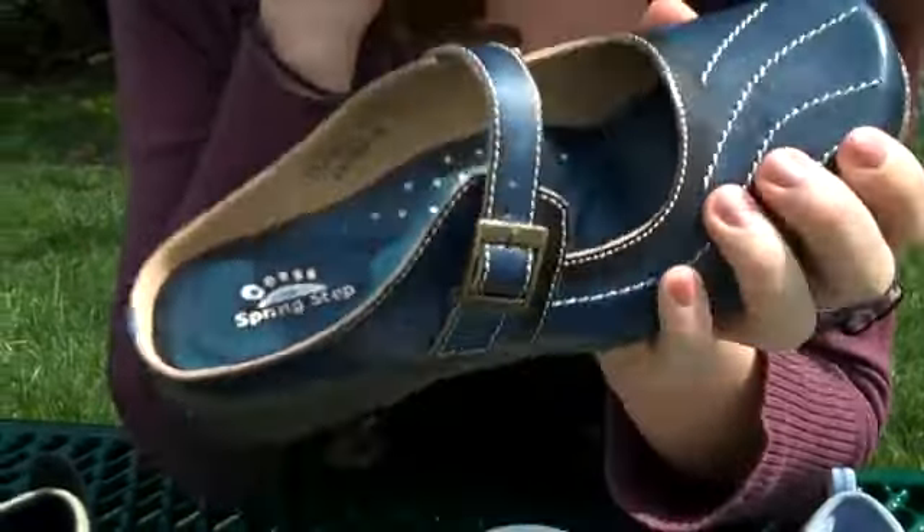Our next one is one of our favorite brands, Merrell. This is totally a classic. It's got a breathable mesh upper, so it's great for spring and into summer. And the open back, you can slide right in. And a very adjustable Mary Jane strap, so however wide your foot is, it's got to fit right in there.